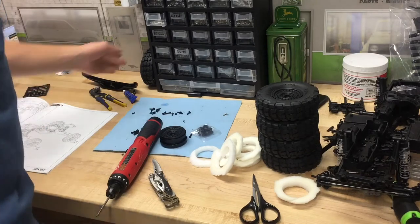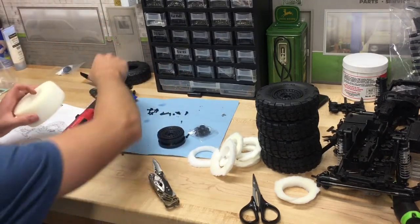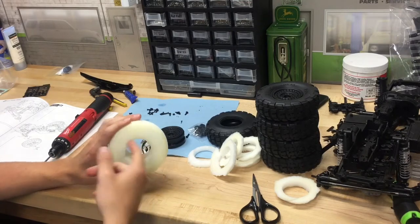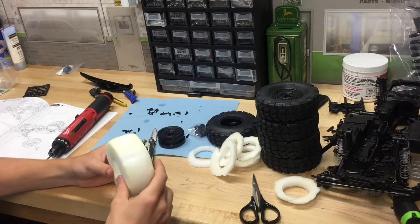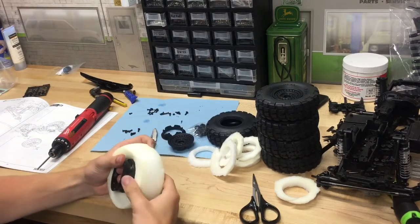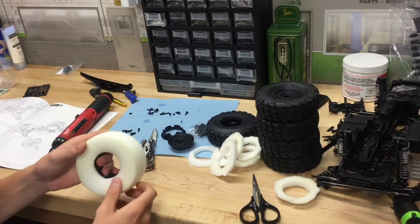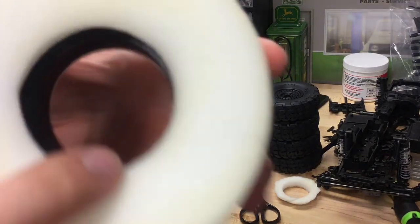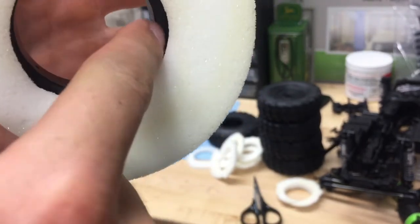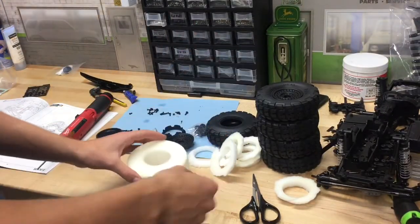I'm going to show you how I'm assembling these beadlock wheels because I'm doing some things differently than the manual. First, I'm taking the foams out of the tires and trimming a 45-degree angle off the inside. The foam is incredibly wide, and our beadlock wheels are three-piece. I'm trying to make the center as narrow as the internal beadlock rings, because I don't want all that extra foam getting caught between the ring and the sidewall of the tire when it's trying to seat. By trimming it out, installation is a lot easier and the tire will seat evenly around the wheel.